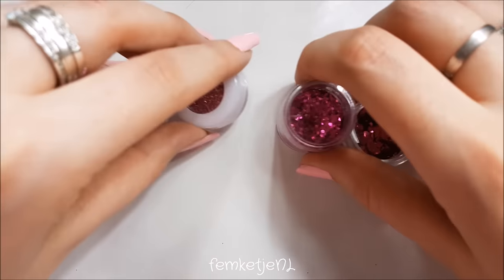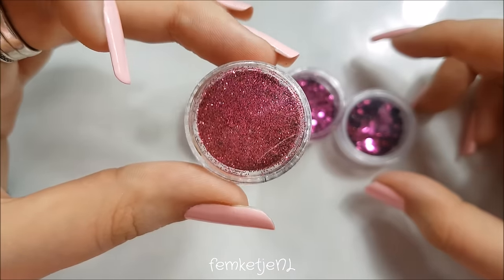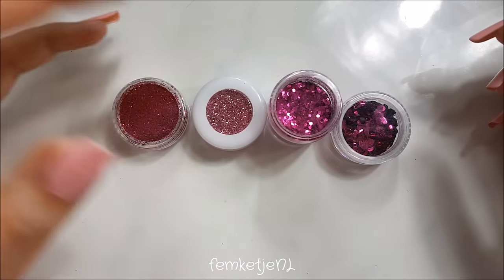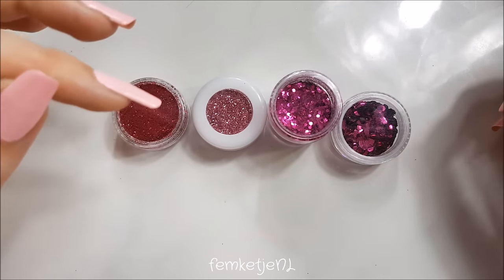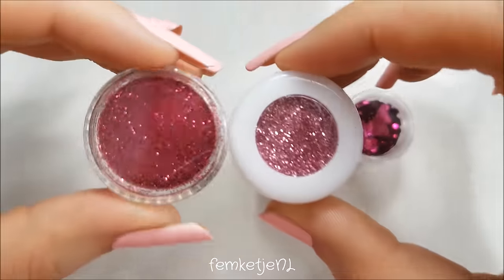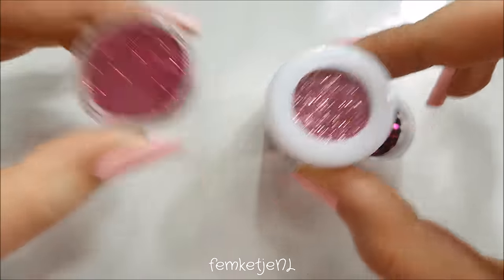I already got a few different kinds of glitter out. First up is a really finely milled glitter. These are all cosmetic glitters. For your nails you could easily use craft store glitters as well, but the thing with craft store glitters is they might lose their shine or color while applying top coat, and the color might bleed into your nail polish. Second up is a little bit more roughly milled glitter — really finely milled versus just your regular glitter.